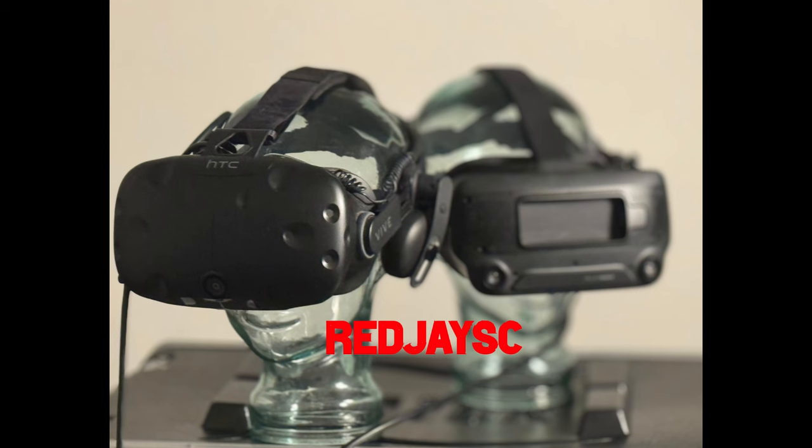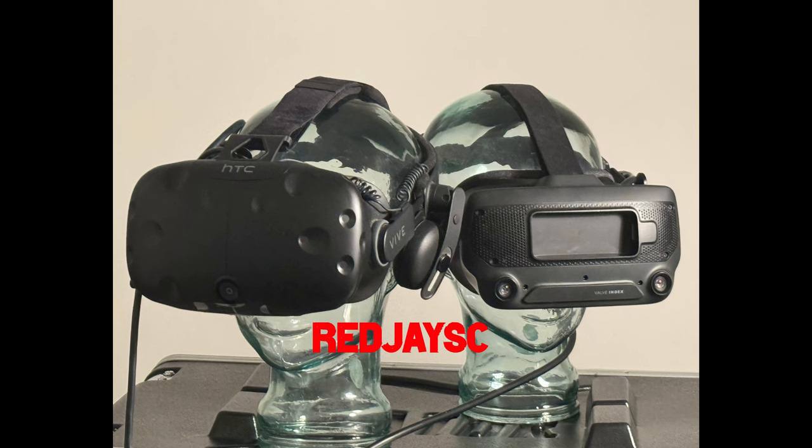By the end of this video, you're going to know every single thing you need to know about what is heavy and what is not for a head-mounted display, aka an HMD, whether it be a spatial computer or some type of XR system that does VR, AR, or a combination thereof.